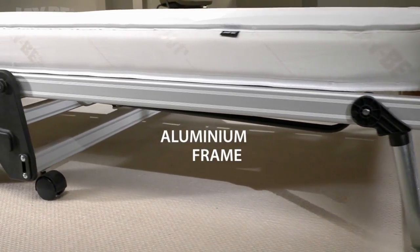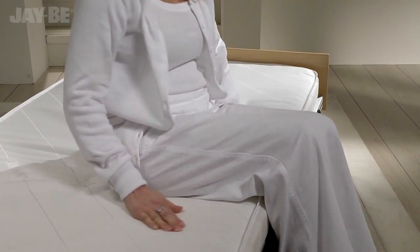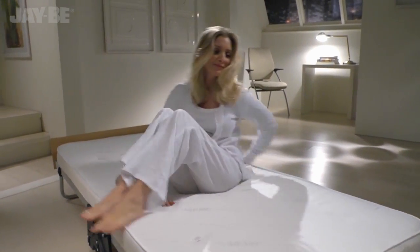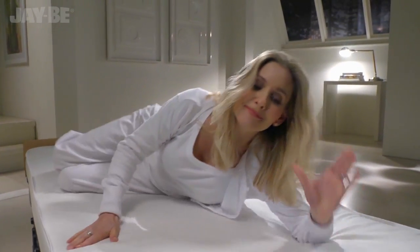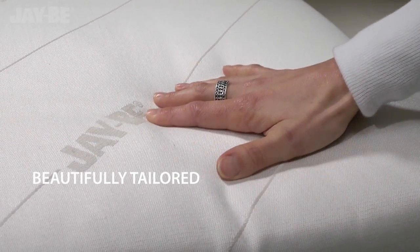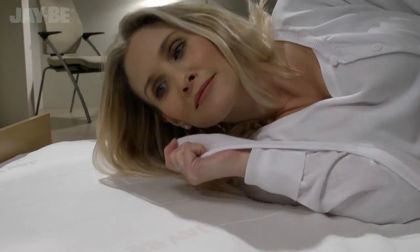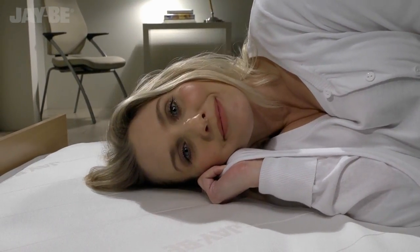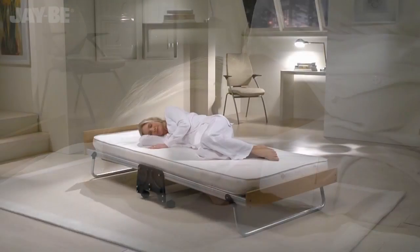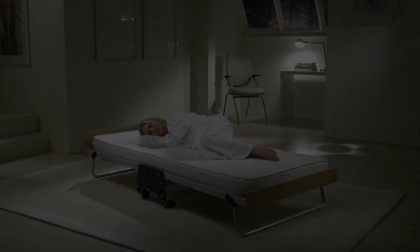Achieving higher British, European and North American quality and safety standards than normal domestic beds, this JB guest bed is also suitable for the extra demands of contract use. Designed so it can be used like a permanent bed, the mattress is tailored in a high-performance fabric which surrounds a soft layer of fibre for exceptional support and comfort, so you can treat your guests to the perfect night's sleep.